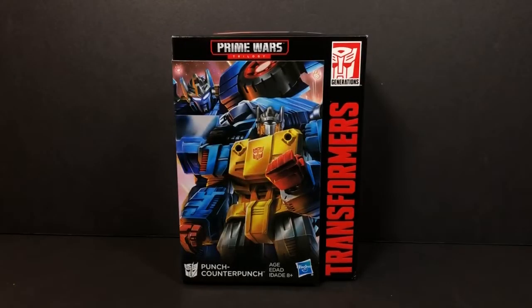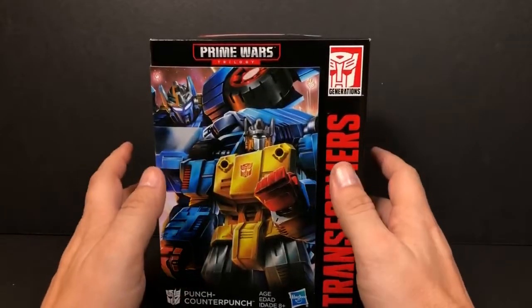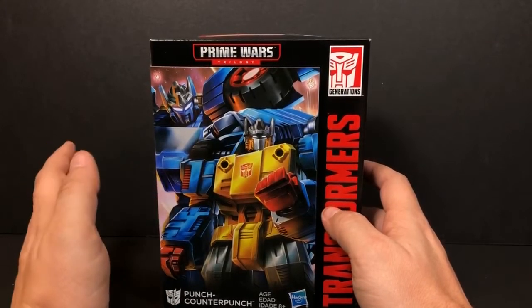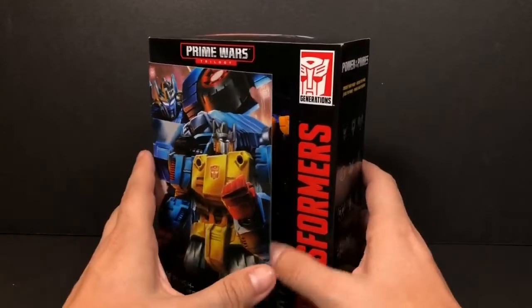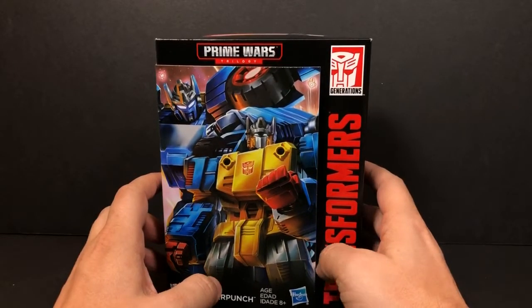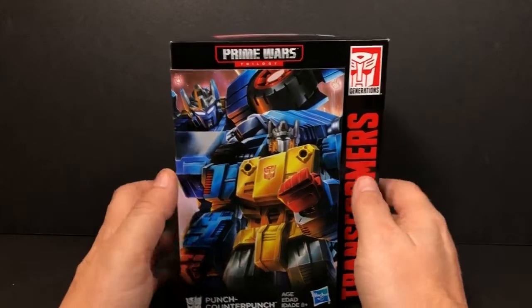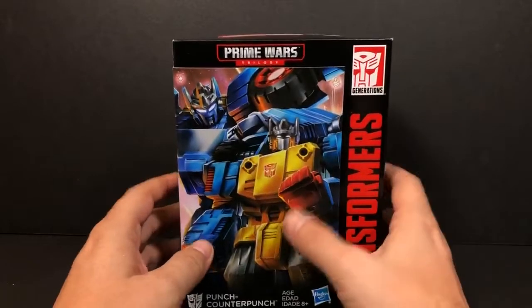Hey everybody, this is Tambiota and you're watching the Daily Review. Today we have the third part of the Prime Wars Trilogy special edition figures — this is from the Power of the Primes. We have Punch Counter-Punch. If you want to see the other two videos, check out last week's videos. Monday and Tuesday we had Blastoff and Repugnus — one of the Monster Bots.